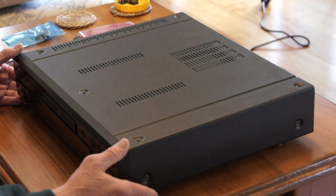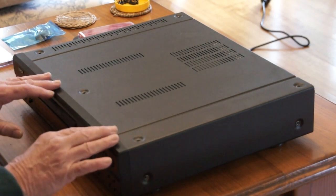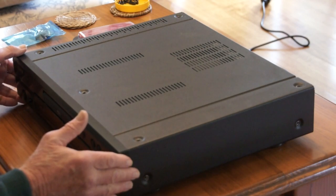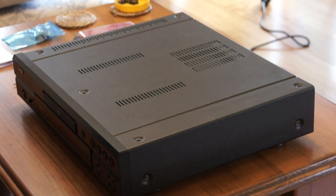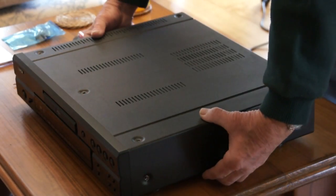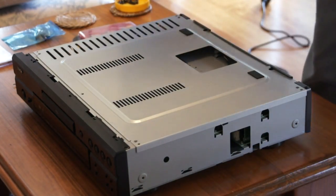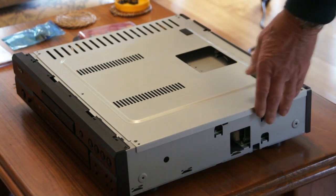I started also playing super audio CDs and during that first year — a notorious problem apparently — the laser pickup on this machine broke. It would skip, stall, freeze, all sorts of things. That was under warranty and it went back to Denon and they replaced it. I've already taken the screws out while I'm talking and I'm just going to take this to pieces.